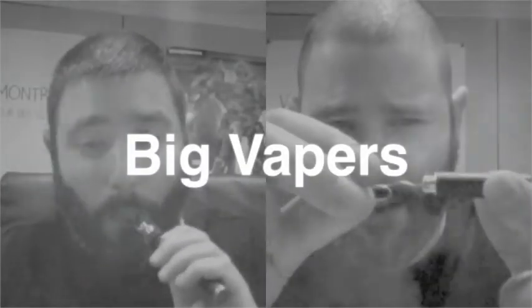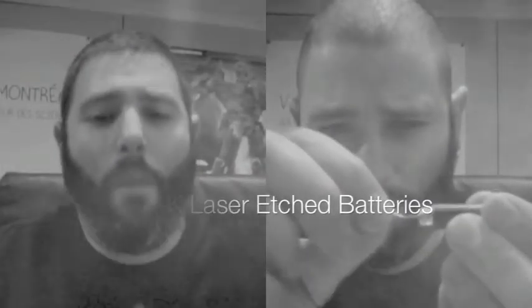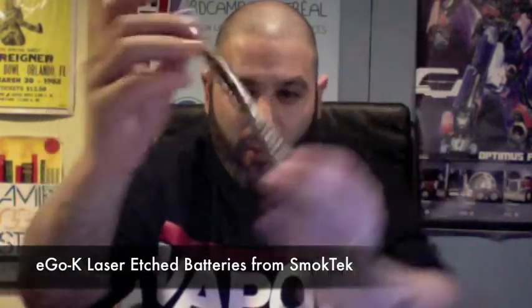All right, y'all ready for this, man? What up, everyone? Welcome to Big Vapors. I've got a special episode for everyone today. We're going to be talking about the awesome new Ego K laser etched bats from Smoke Tech.